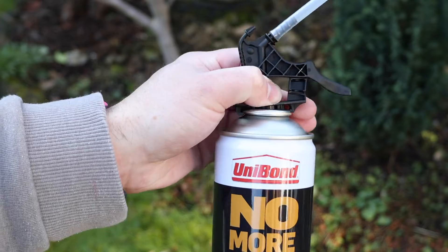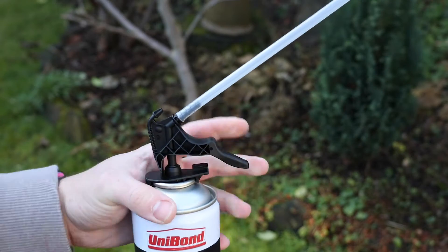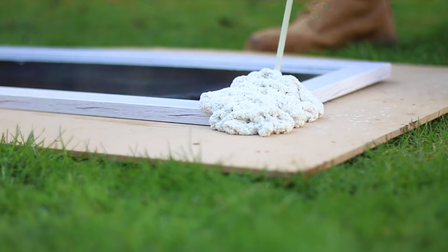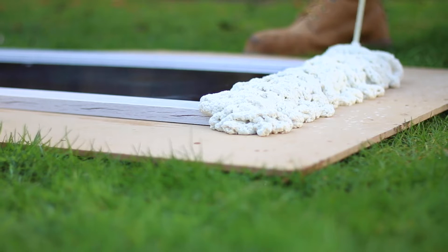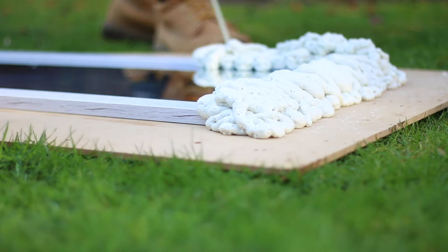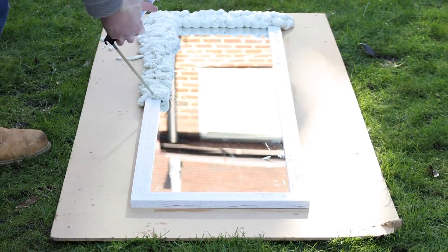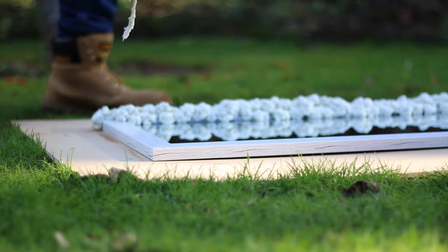Once we've got all the prep done it's just the case of attaching the nozzle to the expanding foam can and spraying the foam. I used a zigzag pattern to try and help it adhere better. There were some areas that left gaps so I did go back over those, but in general the zigzag pattern did work well.